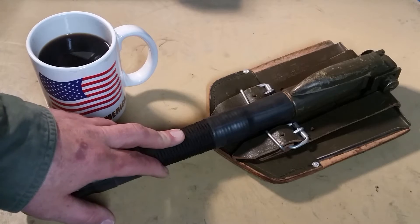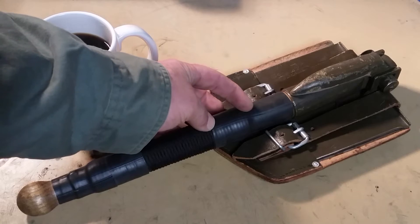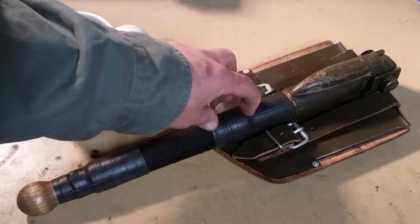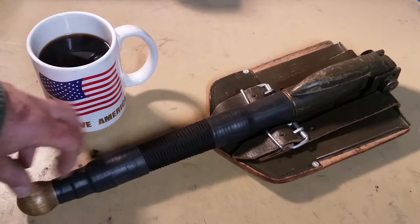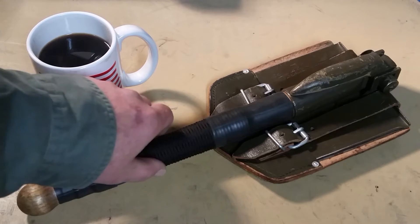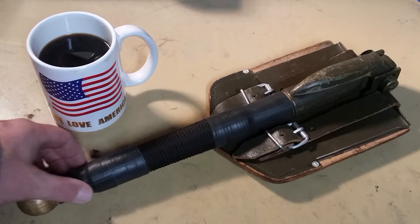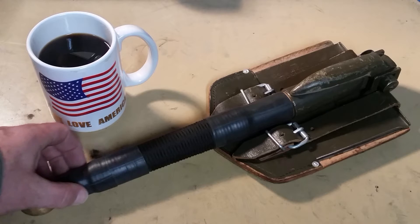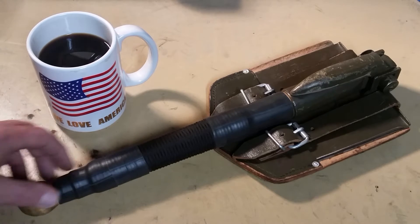I took some pieces of bike inner tube and covered the ends about an inch and a half to two inches down from the end of the paracord all the way to the bottom, and did the same thing over here. This is actually two pieces of inner tube over here because the handle tapers, so what I ended up doing was taking a smaller diameter inner tube and putting it over the top of this one.